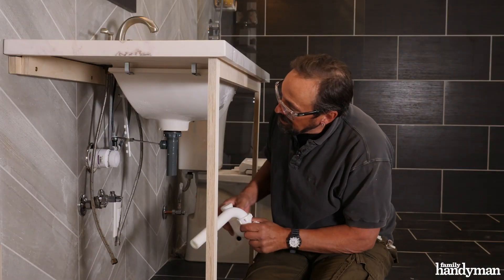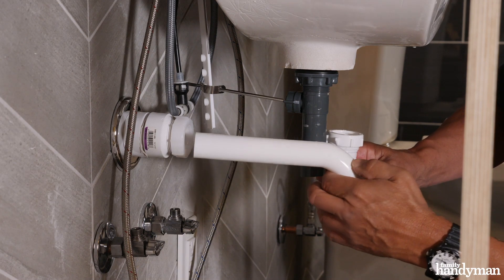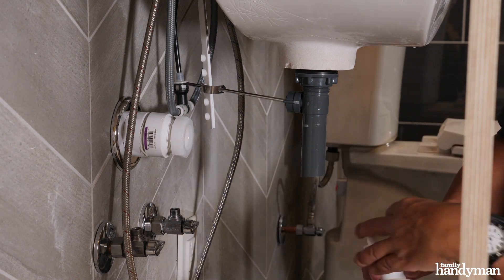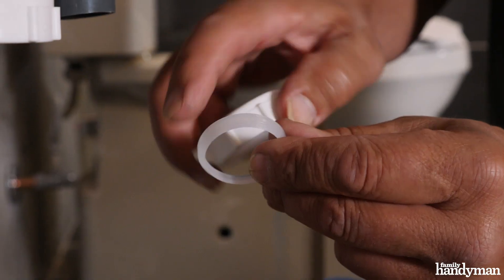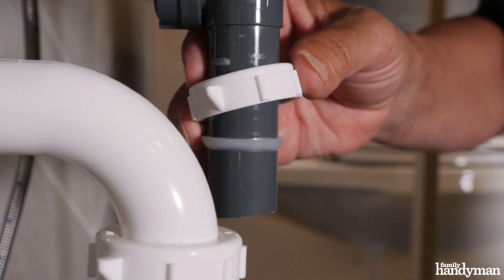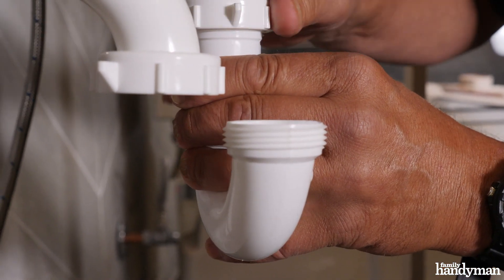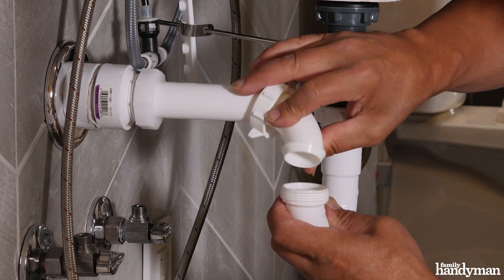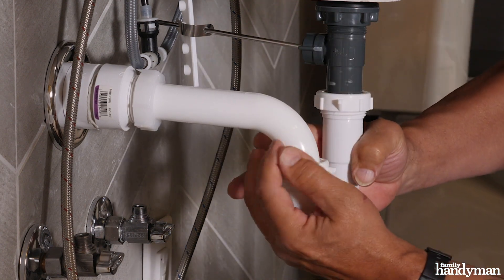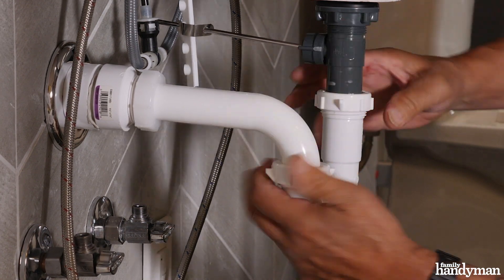Now the sink is in place and we've got to install the P-trap. The first thing you want to do is make sure you trim your extension tube so that it lines up with your wall pipe — I had to take about an inch off of this. Then take your washer, making sure it's oriented so the bevel is down, slip your nut on first, get the washer on there, and put it all together. There's already a washer inside the nut, and the wall tube does not need a washer because it's got a flange on it. It's really important with plastic fittings that you don't use a wrench — just finger tighten them.